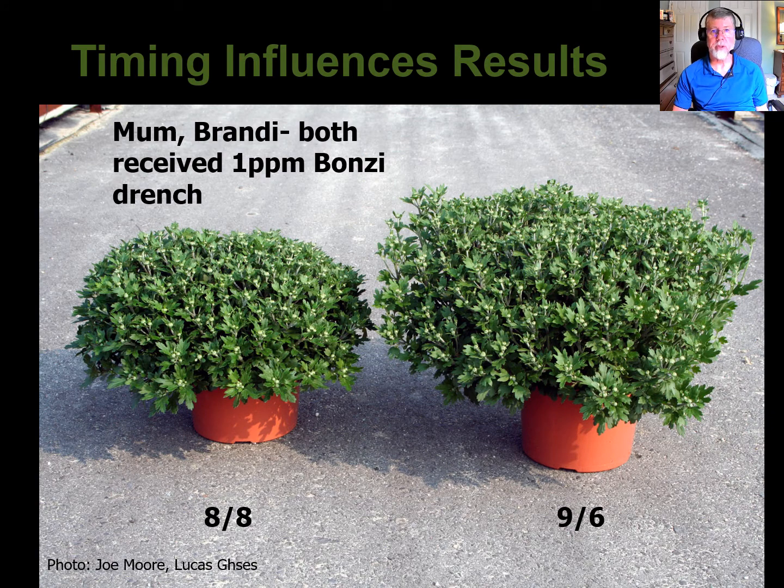In this picture — and we want to thank Joe Moore from Lucas Greenhouses for providing it — two garden mums of the variety Brandy were grown identically, and the only difference was the date of a one-part-per-million Bonsai drench application. The early treatment on August 8th produced a beautifully shaped plant with a minimum amount of PGR required, while the same treatment made a month later was just the cows out of the barn — the plant was much too large. Most growers growing the same varieties year after year get a pretty good idea of PGR requirements, so it's reasonable to make an application to a plant that's not full size yet if you know the history of the variety.